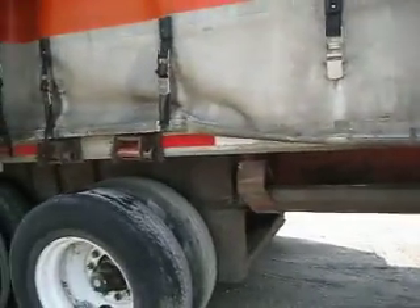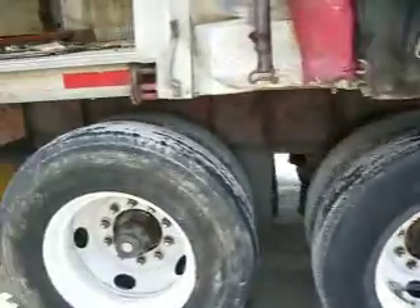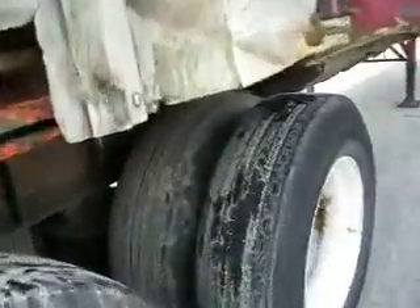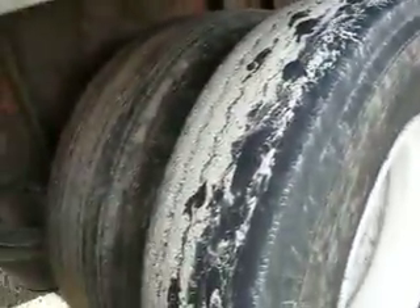If you don't want it as a curtain side, you can always take the top off and you've got yourself a nice heavy duty hub pilot 10-hole 22.5 trailer that will carry a Moffat forklift. Look at this nice air ride suspension — you're looking at about 40% rubber, nice brakes, nice airbags, and it's got the Moffat hookup back here.